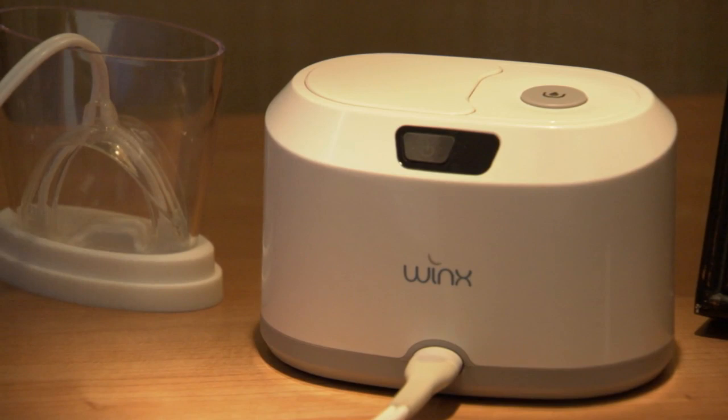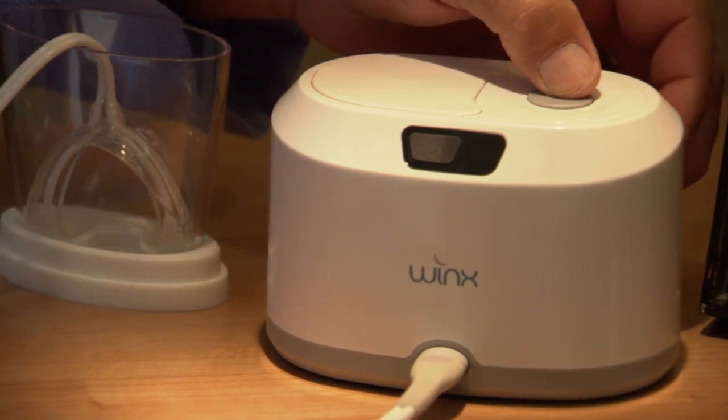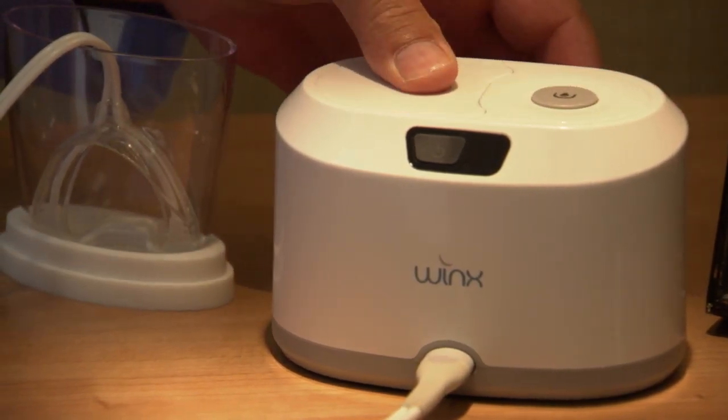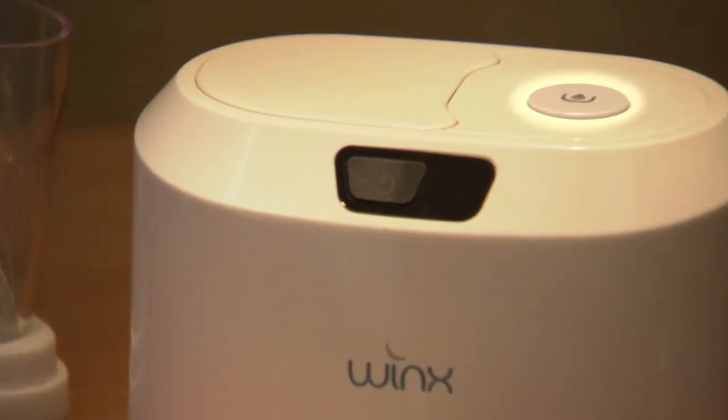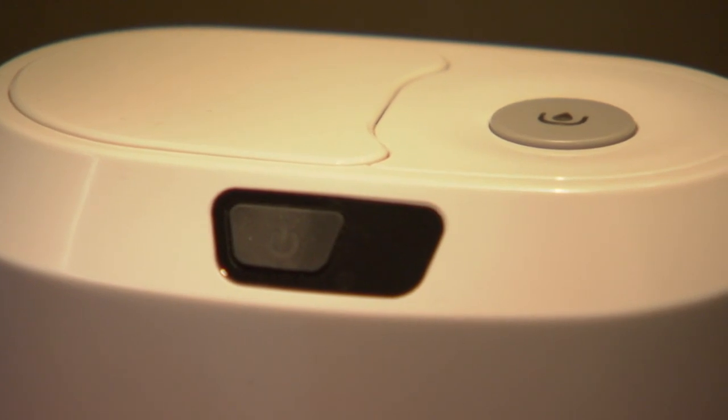The removable reservoir that fits inside the console collects saliva that is drawn from the mouthpiece via the tubing. Always check that the reservoir icon on the top of the console is unlit, indicating that the reservoir is empty and ready for use.